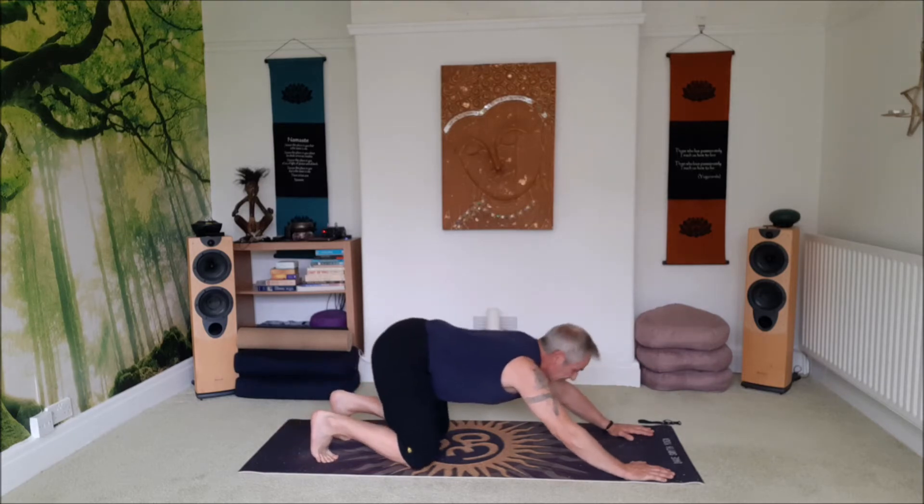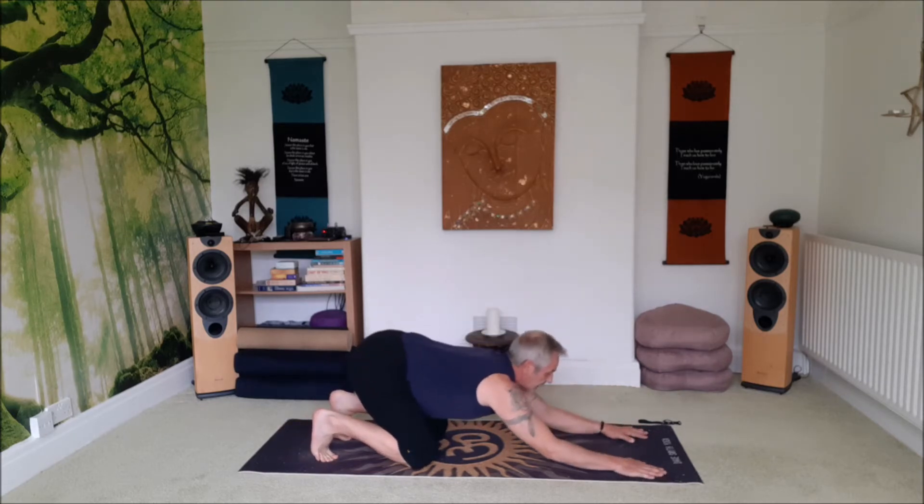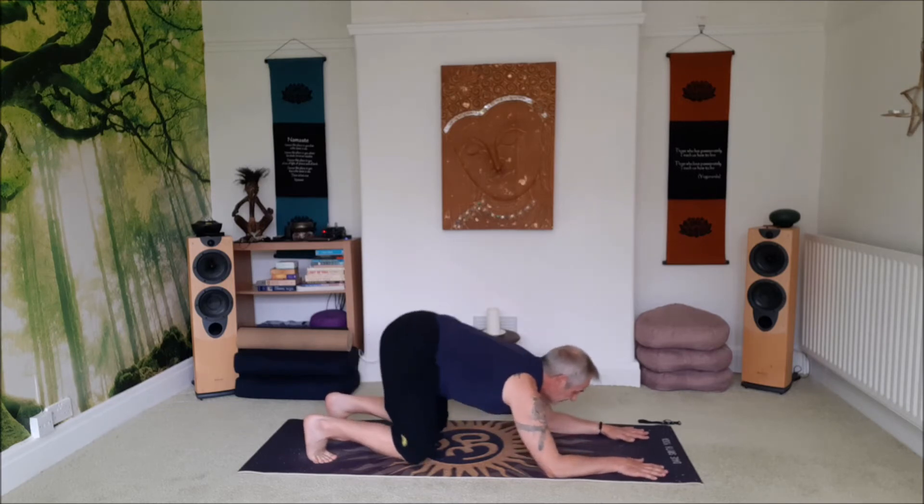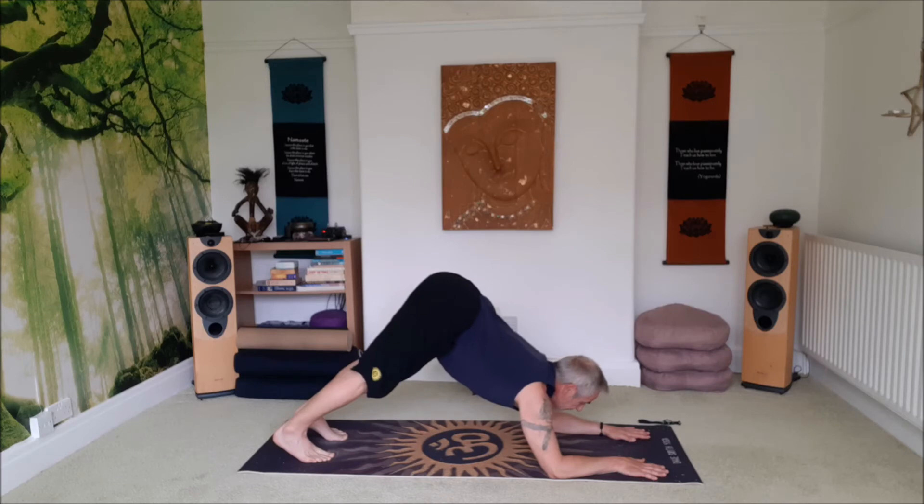Drop the knees to the floor, move the sit bones back. And again, bring the forearms down to the floor, push back, and then straighten the legs. We're going to inhale forward, exhale back.